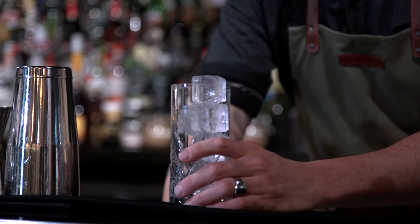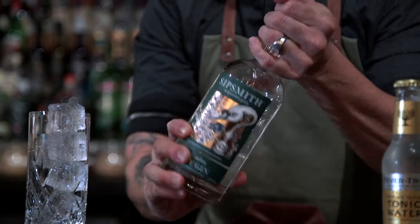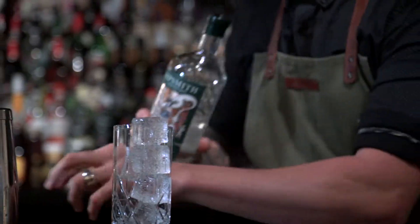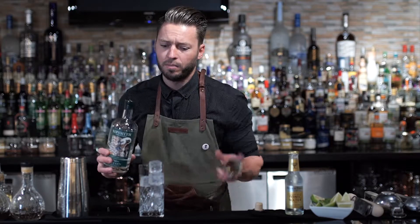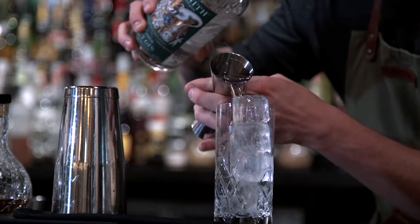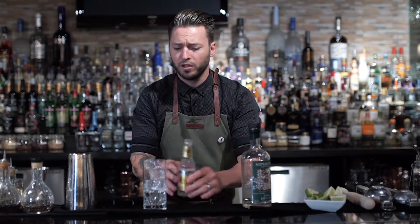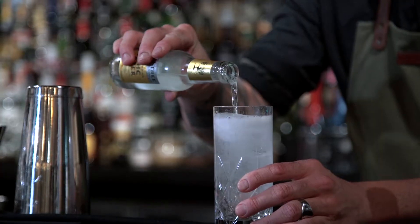The first step is to ice up our glass. The more ice we have, the less dilution, the colder the drink. Then we're going to start off with a London dry gin. I've selected Sipsmith and I'm going to give a nice helping of 60 milliliters of Sipsmith gin. A good gin needs a good tonic, and I've decided to use Fevertree Indian Tonic. And lastly, some fresh lime.